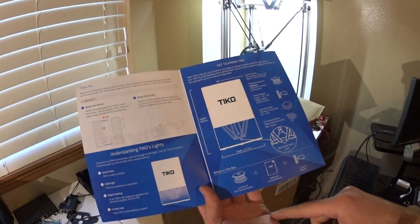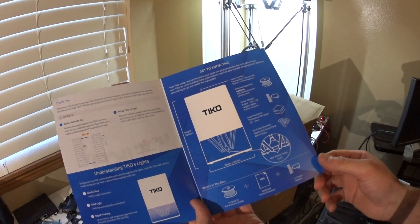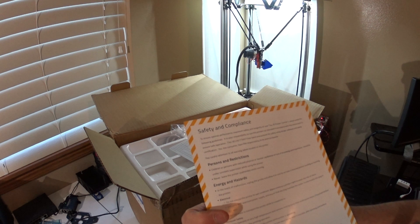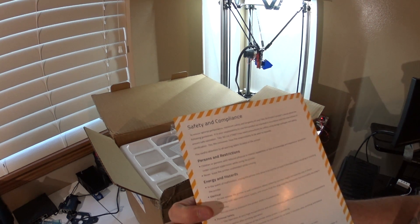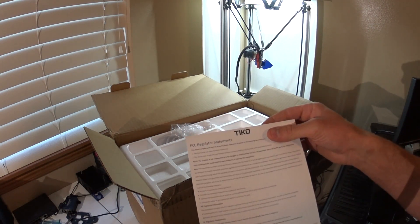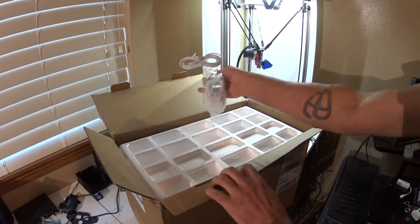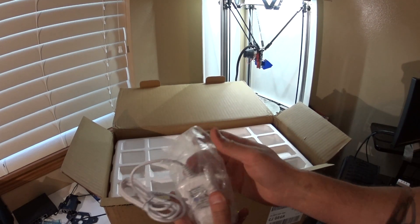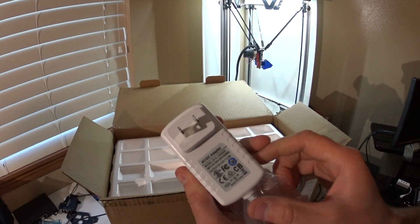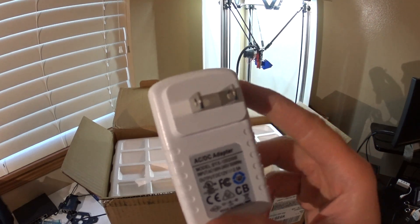Apparently there's a spool in the box. The manual, power adapter. And then another bit of paperwork for regulation. We've got a power supply — twelve volts by two and a half amps, at least for the US version of the power supply.